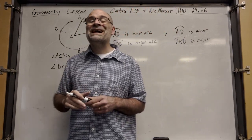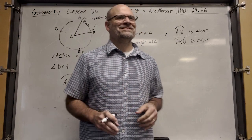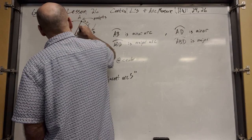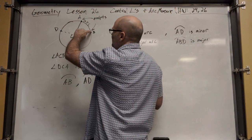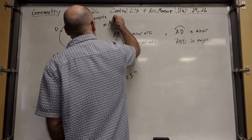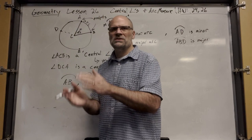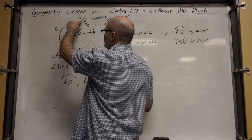This looks like one piece of pizza — if it's eight pieces, 360 divided by 8 is 45. So if this central angle is 45 degrees, it's opening up 45 degrees. The measure of arc AB equals 45 degrees. If the central angle is 45 degrees, the arc measure is also 45 degrees.